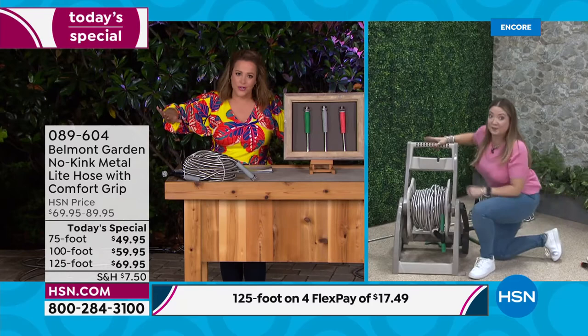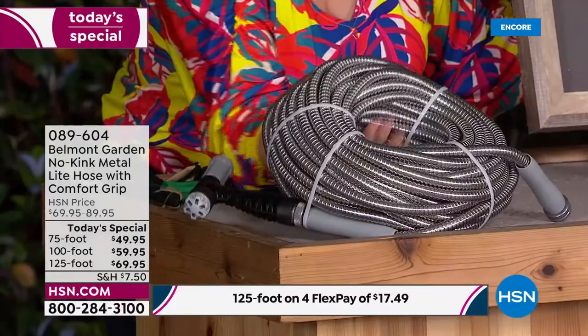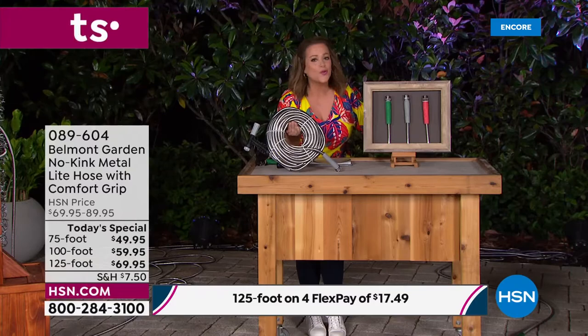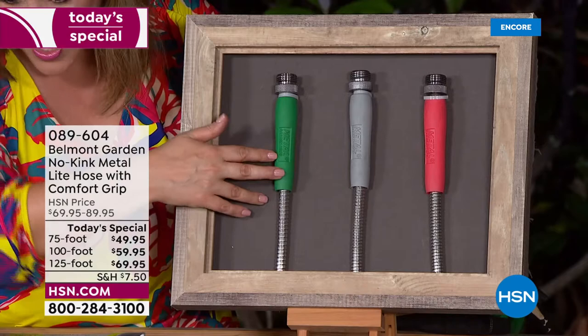Forget everything you know about the hoses we've all been using for years — there's been no innovation. Super durable, 304 stainless steel, resistant to kinking, super lightweight. It slithers through the grass, through the shrubs, through the bushes. You will love using this. Just choose your length, then choose your color.